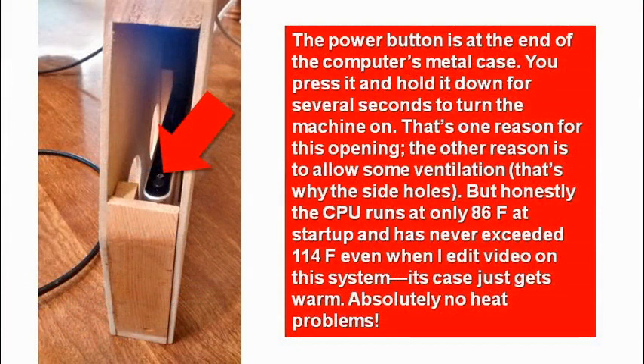The CPU doesn't run very hot. I have a program called Speccy from Piriform on it, and I can measure the temperature of the CPU — it never goes over 114°F, which is only about 10 to 15 degrees above body temperature. It's not really very warm, and I've never seen this thing really heat up too much, although it's got four cores going on in there.